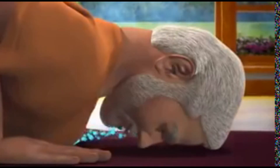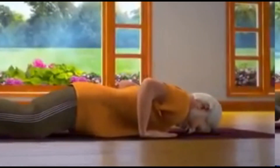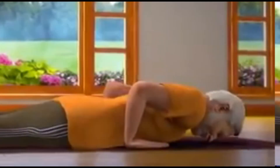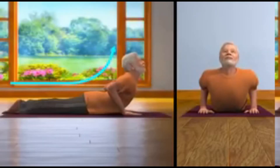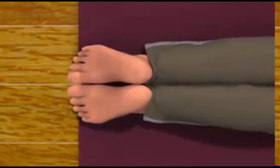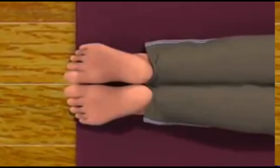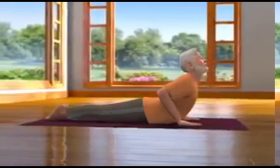Now for the seventh step. While breathing in, take your pelvis down and slide your head and chest forward. Lift the upper section of your body till the navel. Ensure that the toes of your feet are pointing outwards and the legs are straight. This asana is called Hujang Asana.